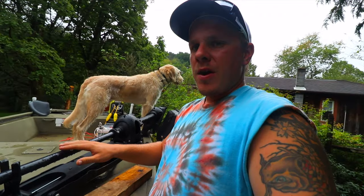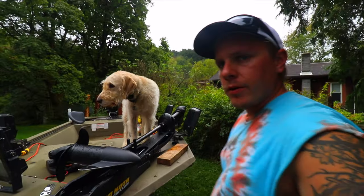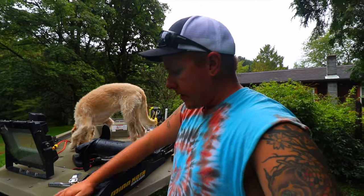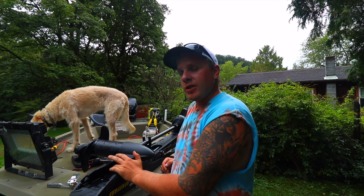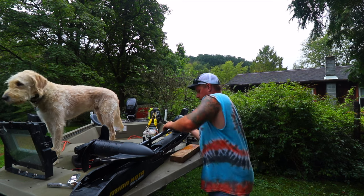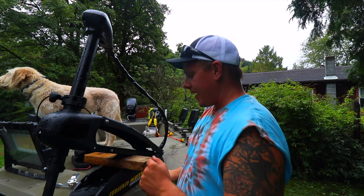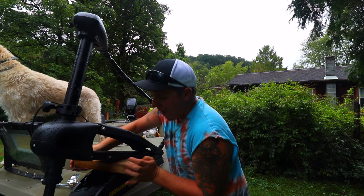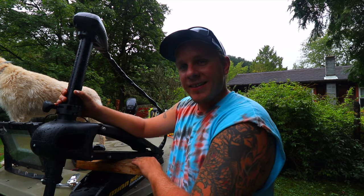Anybody who's ever bow fished on a boat like this knows that sometimes the trolling motor can be a hassle when you're trying to get into really shallow water — it can be an issue, because the trolling motor will only go as shallow as this sits and as shallow as the shaft is. This is about a 42 to 45 inch shaft on this trolling motor. To solve that problem, when we are getting into shallow water, Mr. 2x4 here comes in and saves the day, because it's adjustable. I can get into less than a foot of water when I have this guy deployed.